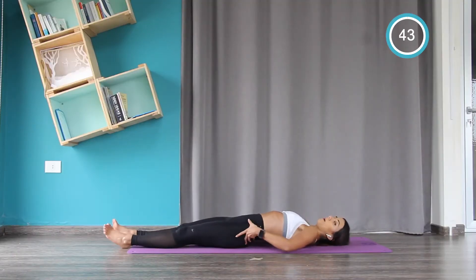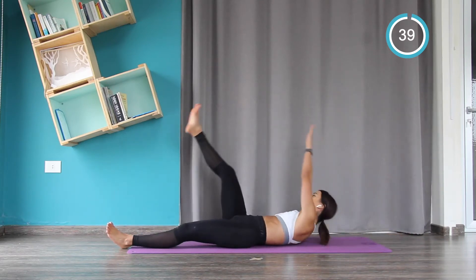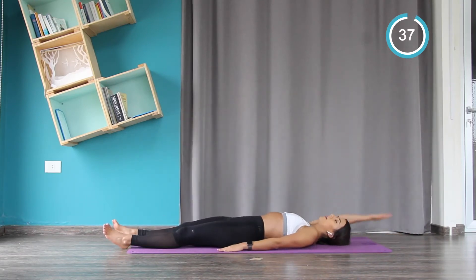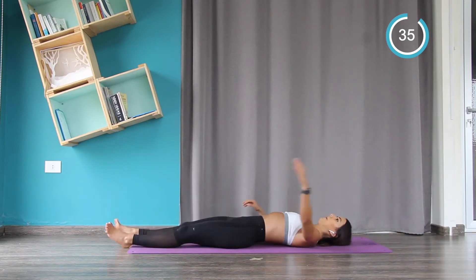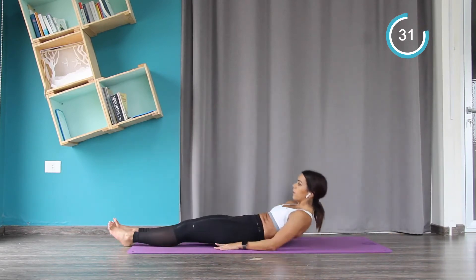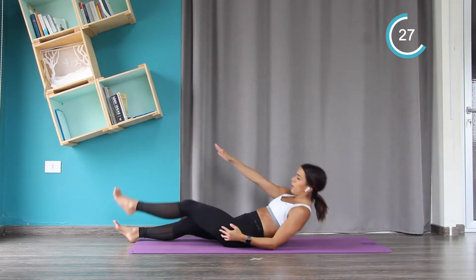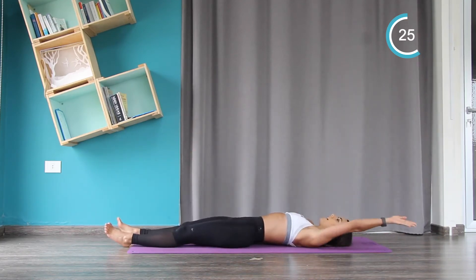Now lie on the floor, pelvis in, back is flat. Left arm is touching the right leg, and then we switch. Now you add the front up all the way. So when you go back on the floor, pelvis in, back is flat.